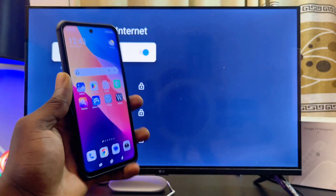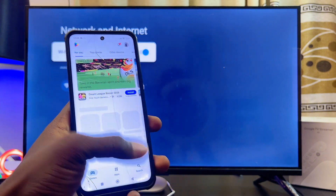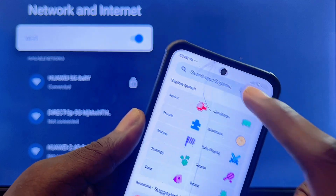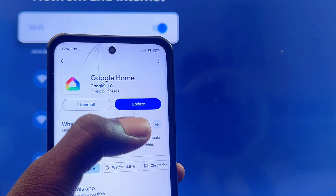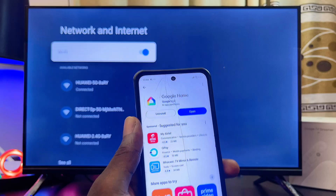The last thing you want to do on your phone is head over to the Google Play Store and download and install the Google Home app. From the search bar, search for Google Home and then download and install it. Mine is already downloaded and installed, so I'll just update it.